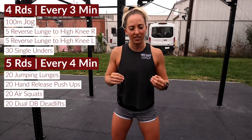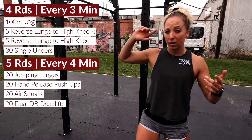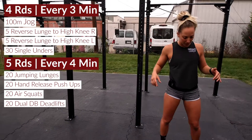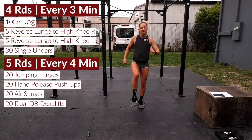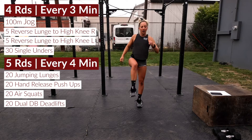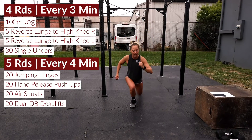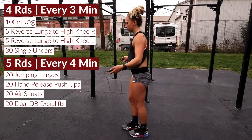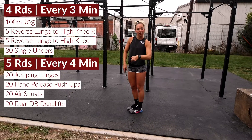What we're gonna kick this one off with is four rounds every three minutes. You're gonna set a three-minute clock — when it's three, two, one, go, you're gonna kick it off by jogging a hundred meters. Then we're gonna work our legs: reverse lunge to a high knee, five on one side driving that knee up with a little power, then five on the other side, right into 30 single unders.